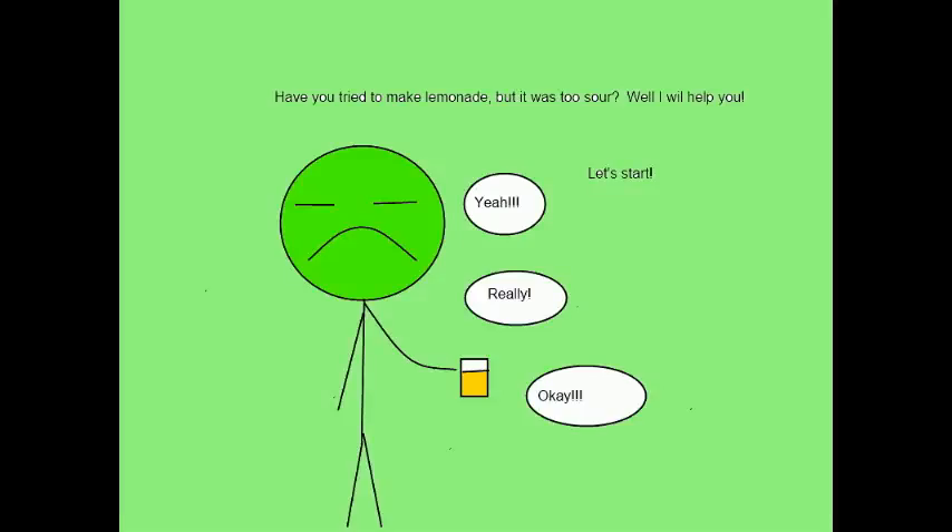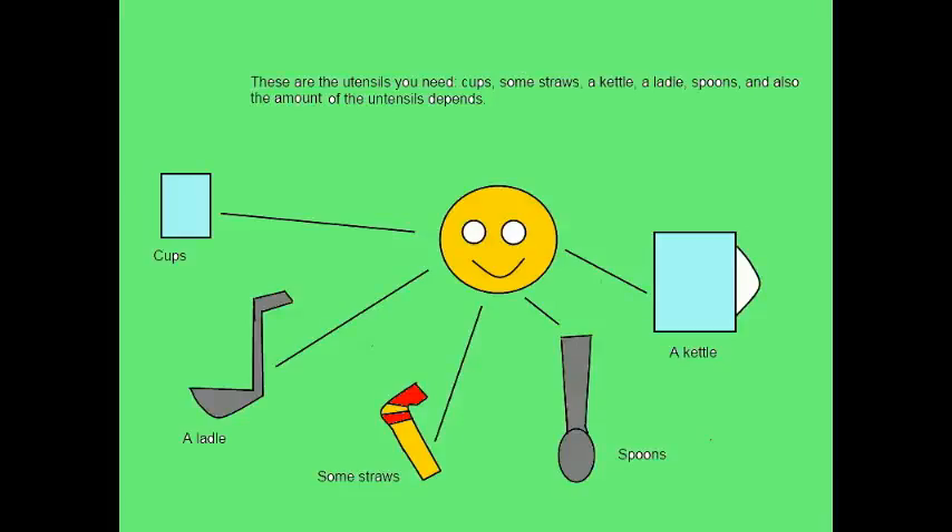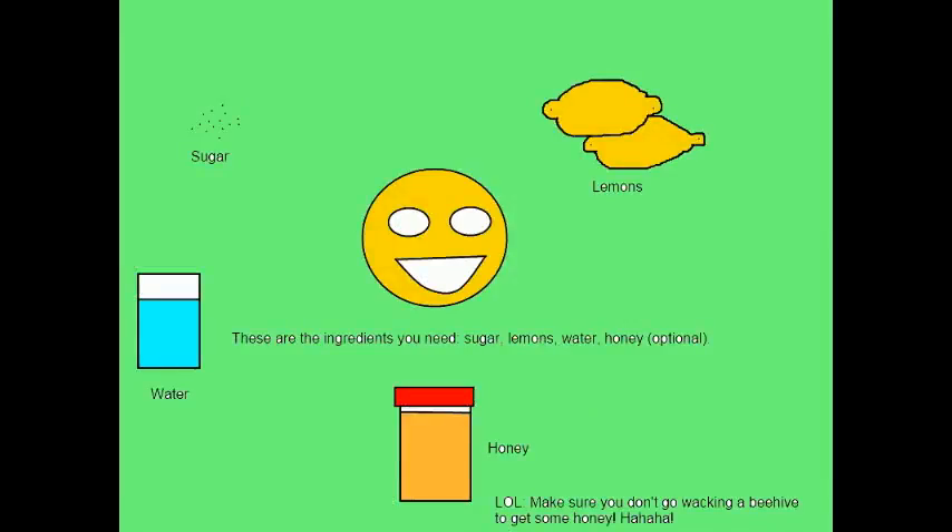How to make lemonade! Have you ever tried to make lemonade but it was too sour? Let's start. These are the utensils you need: cups, ladles, and straws. You'll also need water.